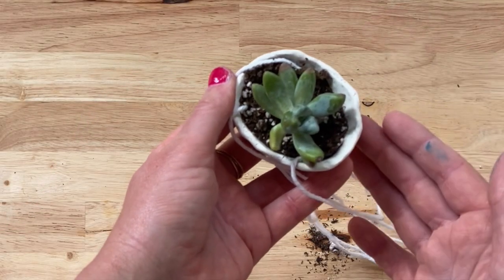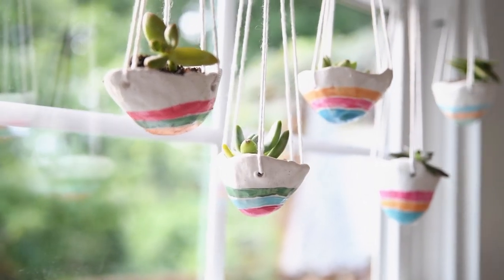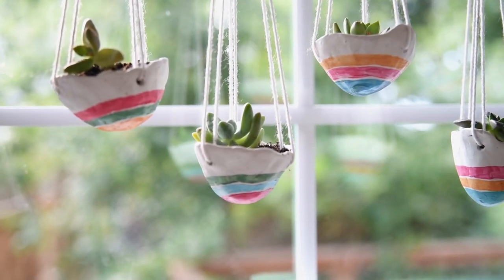Just pop a tiny succulent in and you are good to go. How fun and simple was this? These are so cute and so colorful. I'm going to hang them all in the window in my office so I have a whole collection of them. I can't wait to watch them grow this winter. Let me know where you would hang yours in the comments below, and I'll see you next time.